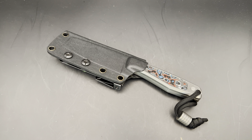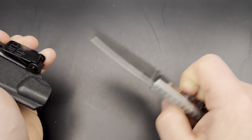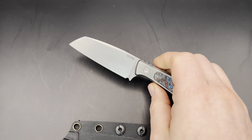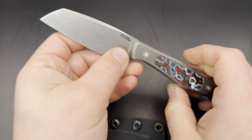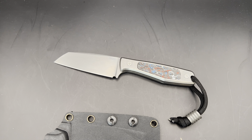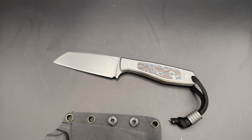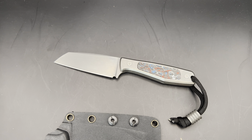So what is this? The Alpine is an EDC fixed blade — a kind of medium-sized fixed blade. It's not tiny, not a super small innocuous EDC fixed blade like something like the CRKT knives, but it is small enough that you can definitely carry it as an EDC knife, even in your pocket.